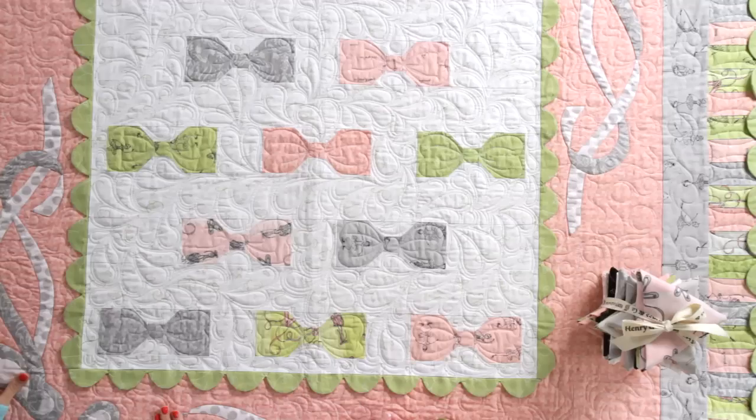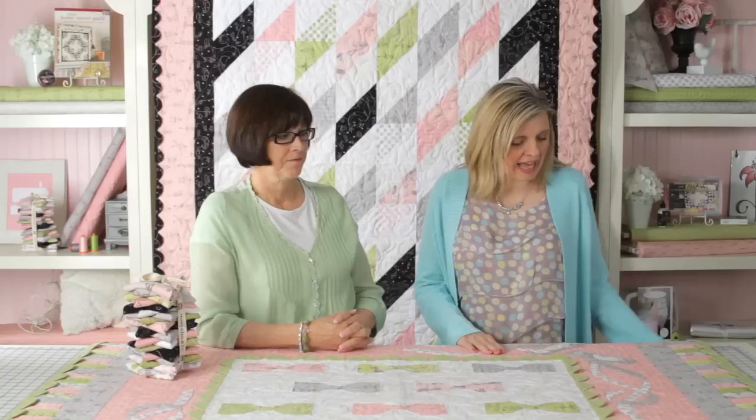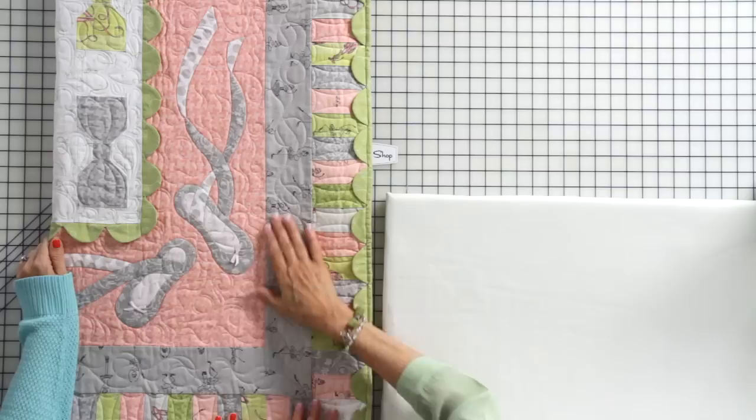Hi, I'm Kimberly with the Fat Quarter Shop and we have Jill Finley of Jillily Studio today. She's designed this beautiful Bows and Toes quilt using her Twirl collection, and she's got these beautiful ballet slippers on this quilt. Today she's going to show us how to appliqué the easy way.